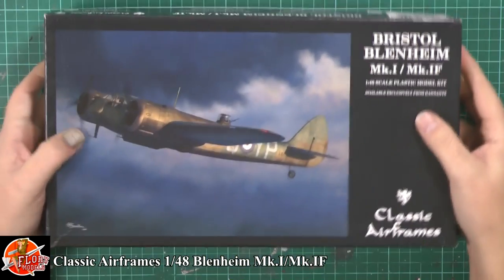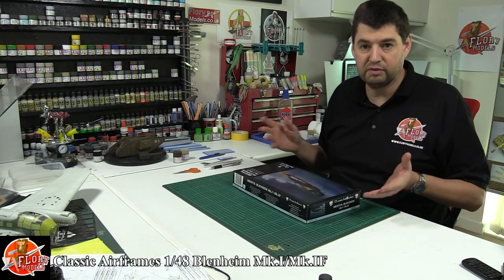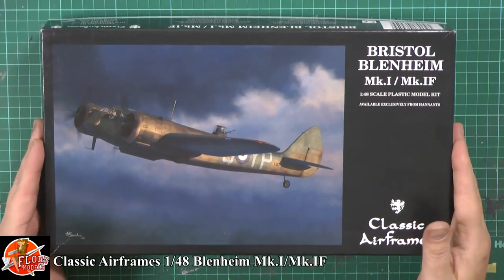It's a beautiful box art on this one, really do love this one. We're no strangers to Classic Airframes — they've built some quite legendary kits over the years. Beautiful box art. This is the very early Blenheim.